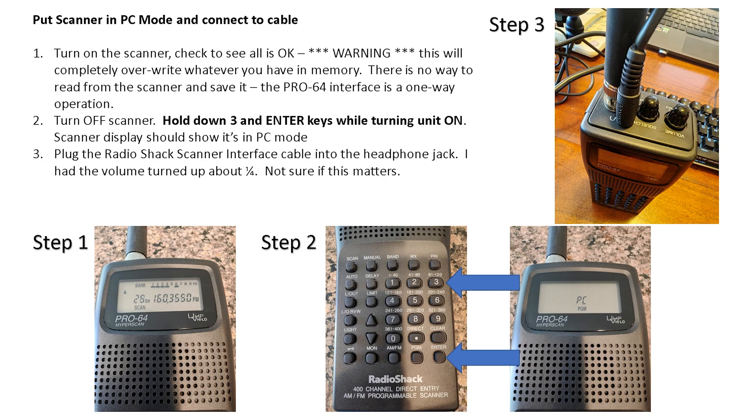Now this is where the magic happens — you put the scanner in PC mode and connect it to the cable. Turn on the scanner, make sure everything's okay, check you've got good batteries and it's scanning. Keep in mind that whatever you've got in memory, this is going to overwrite. Then turn off the scanner and hold down the 3 and Enter keys while turning the unit on — this is really important. When you do that, you'll see a little 'PC' on the display and it'll be in program mode. Then plug in the Radio Shack scanner interface cable, which goes into the headphone jack. I had the volume turned up to about a quarter turn, which seemed to work.